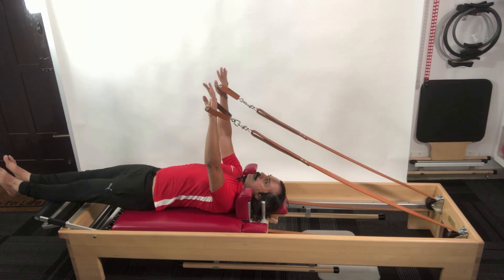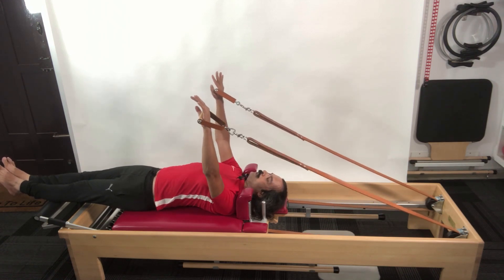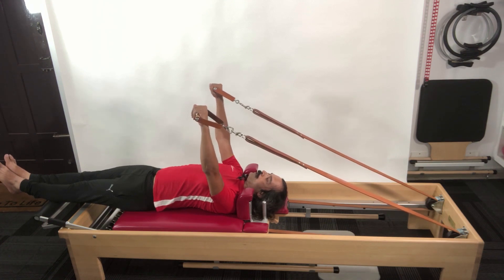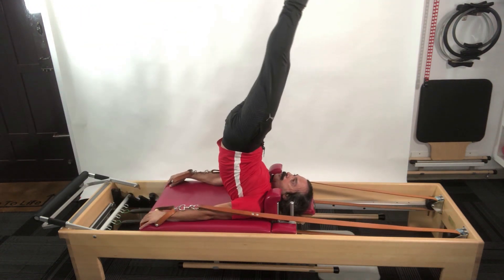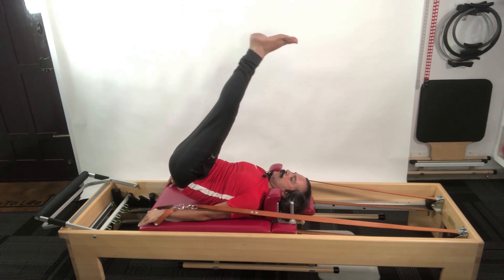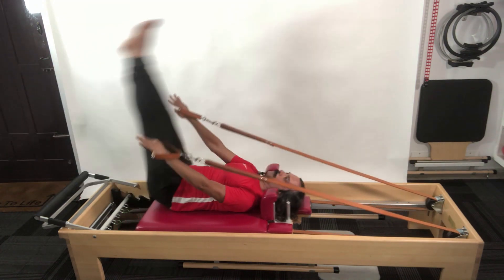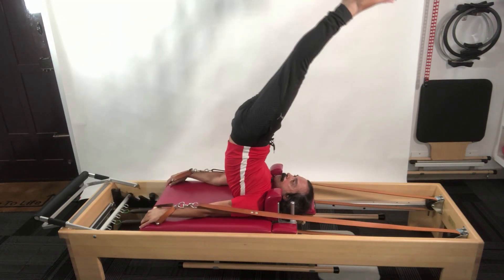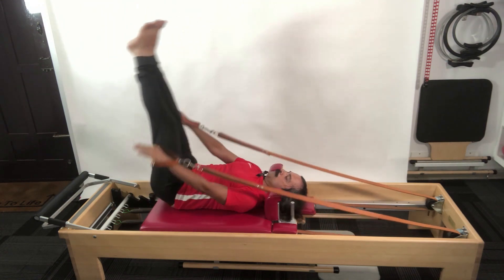I take both handles in one hand and initiate the movement by pressing my entire back into the carriage. In one sweeping motion my hands go down, the legs lift to go over, and then kick up. Then I slowly roll them down until as soon as my hip touches, my hands lift up. I do this a couple of times more.